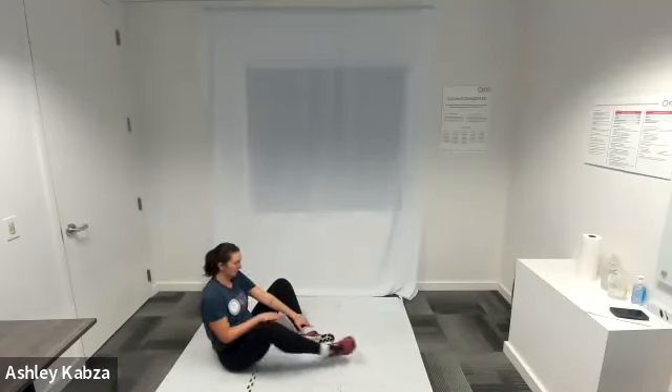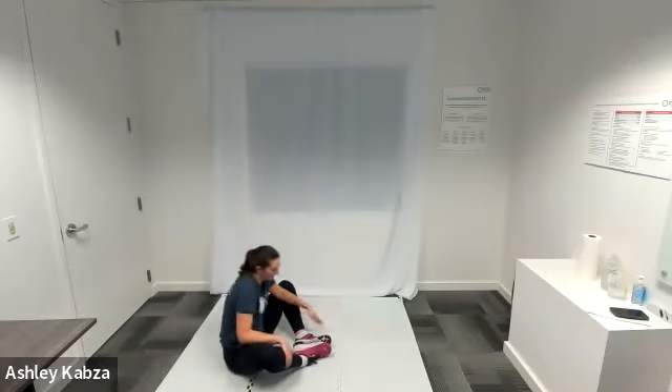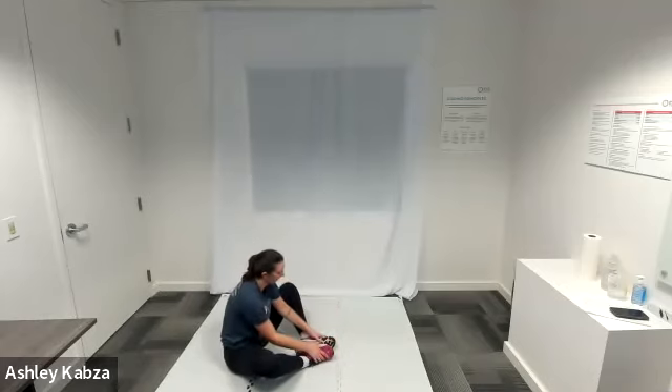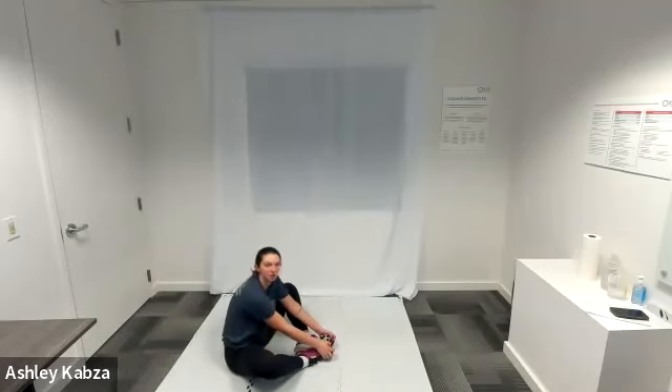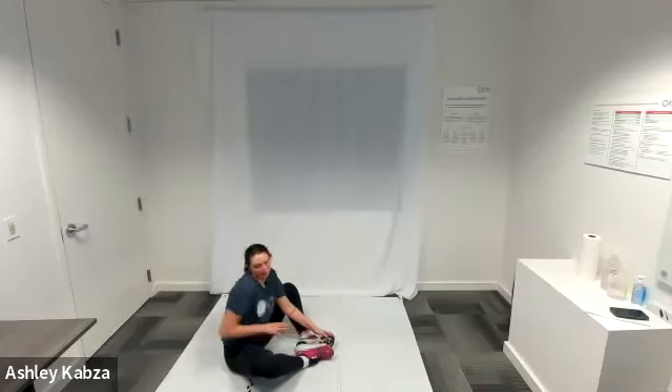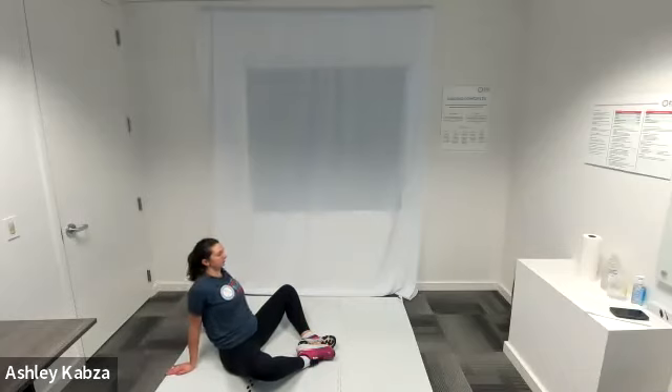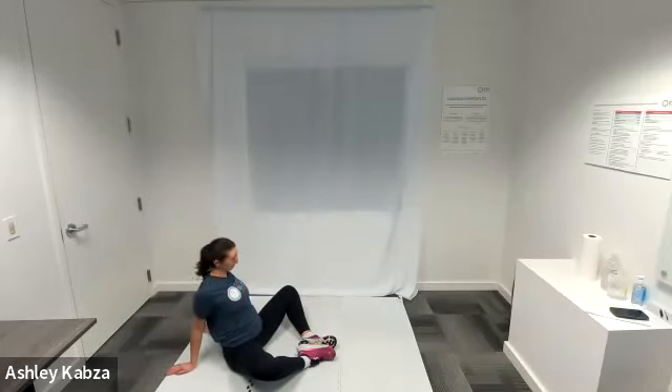After that, I'm going to bring the bottoms of my feet together and pull them in towards my body — now I'm in the butterfly stretch. My knees are pointed outwards towards each side. I'm going to grab onto my toes and lean forward into the stretch a little bit. Then I'm going to put my hands back behind me — behind my bottom, fingertips pointing towards the wall behind me. From here, pull my shoulders back and open up my chest forward to get an additional chest and shoulder stretch while in butterfly pose. Hold that for a few seconds and take some deep breaths.